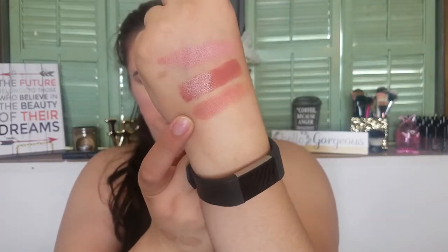Last but not least from ipsy, I got the Balm Springs long-wearing blush. It comes in a bigger package than the little square we usually get from The Balm. I wonder if I can take it out and put it in a Z palette. This color is so pretty — let me swatch it. I love Balm blushes. It kind of matches the lipstick; they might be a really good duo. I am in love with it.